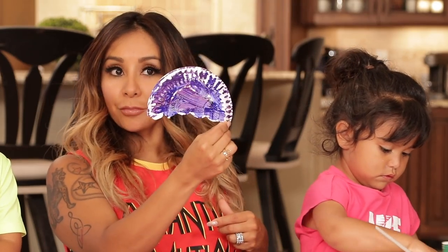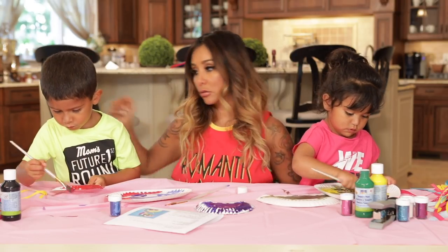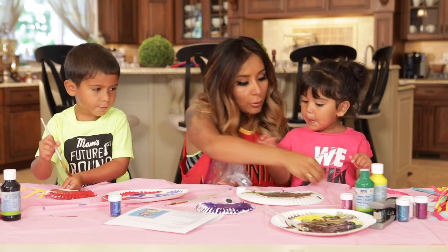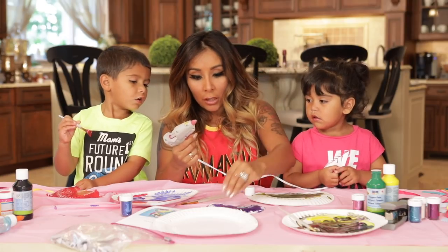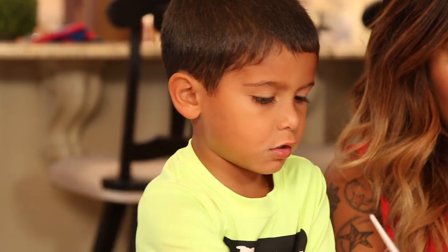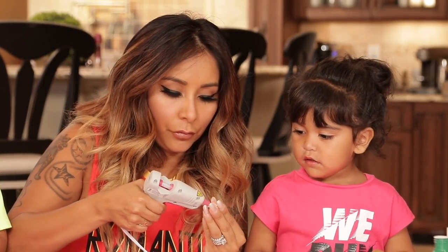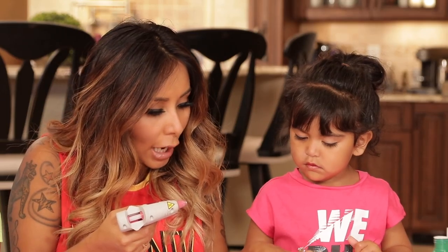So Lorenzo painted it — really cute. And then we're gonna put the googly eyes on. Can you hold your eyeballs? One, two. You guys know this is hot, right? It'll burn your little fingers off. You know when your macaroni and pizza's really hot? But that's more hot — it's really hot. Okay, ready? Wanna put your googly eyes on? It's like lava. Alright, one eyeball, two eyeballs.